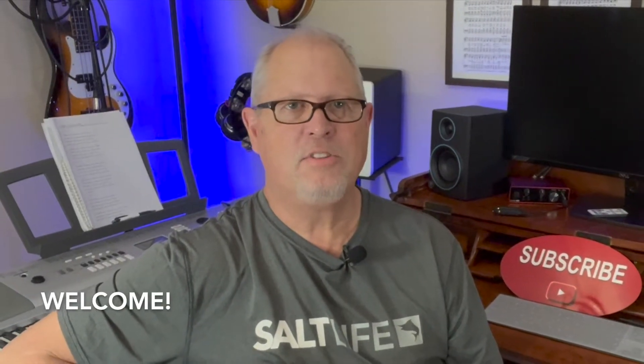Hey guys, this is Tim and welcome to the Tim G Edwards Music YouTube channel. Today's lesson I want to teach you how to play F add 9, the chord F add 9, so let's get started.